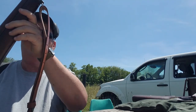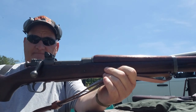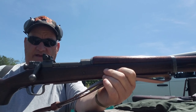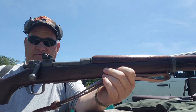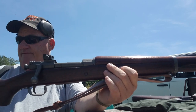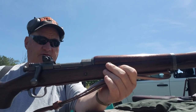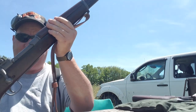Now, the thing about 03 A3 guns is you see them all the time made up by National Ordnance and different concerns that have created these guns out of parts, and they'll try and sell you the bill of goods of it being the real McCoy. Anyway, this one is, in fact, the real McCoy, and that's why I've chosen this one to do the video with. So let's grade it out and take a look at it and see what it actually grades like.